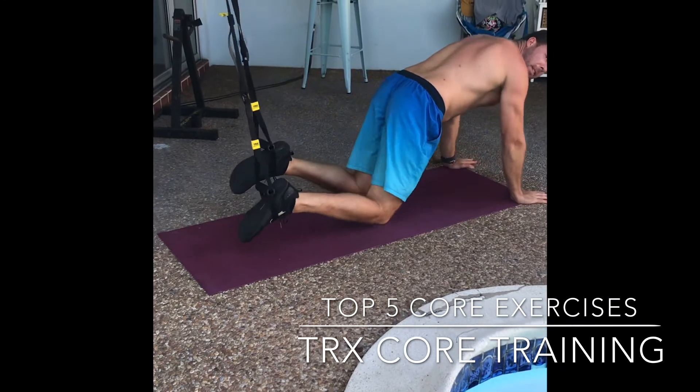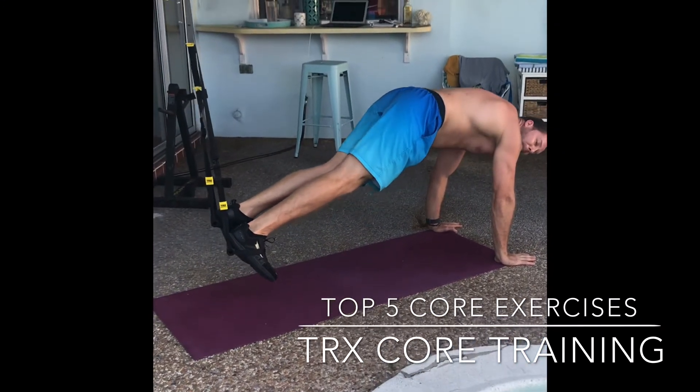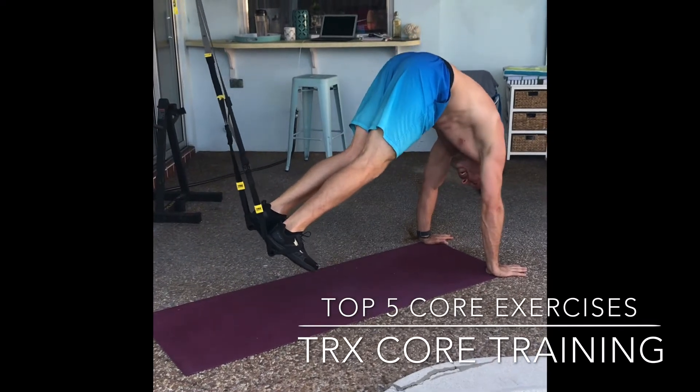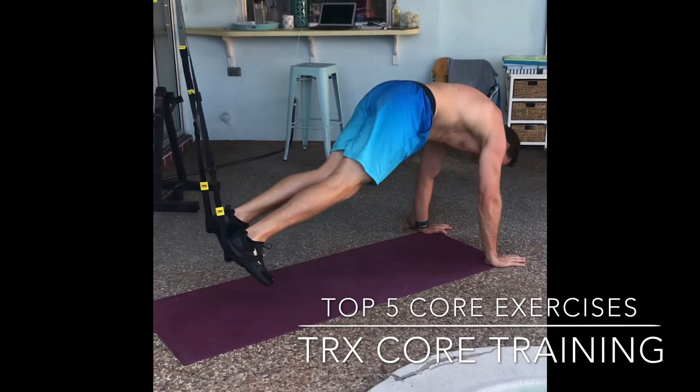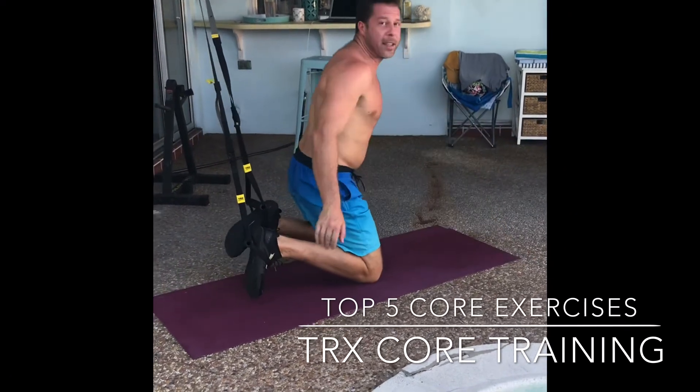Then you're ready to go. Hold yourself up and keeping your legs straight, you're going to lift your hips up and pull your feet in towards your head. That is the pike.